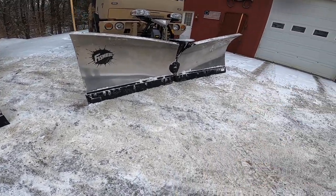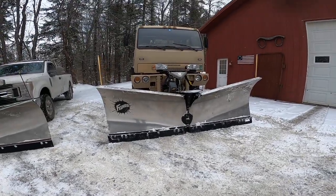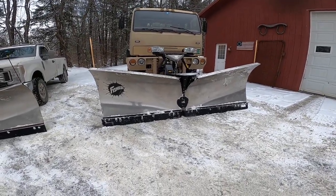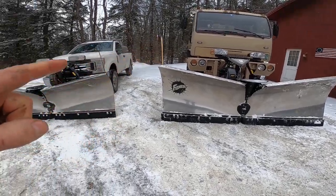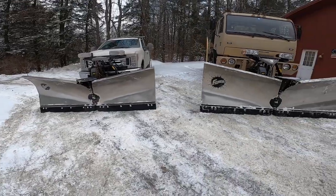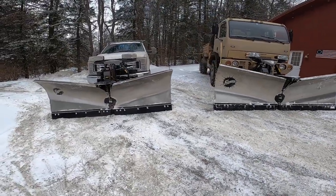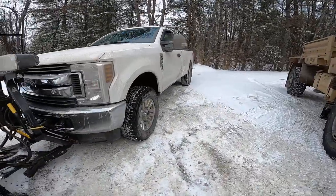I really like the ten-and-a-half — I'd buy another one even though it has a few design flaws. It fits that truck perfectly. I've been using it this season on the Ford 350, a one-ton, and it works just fine.